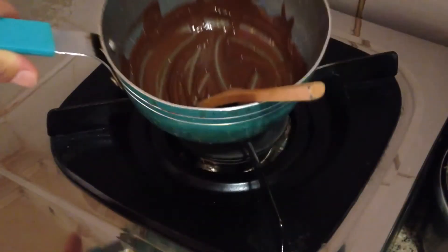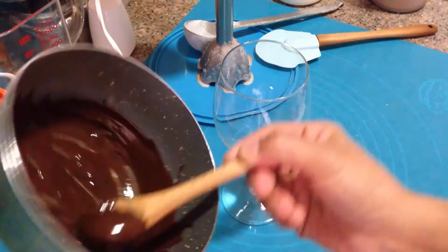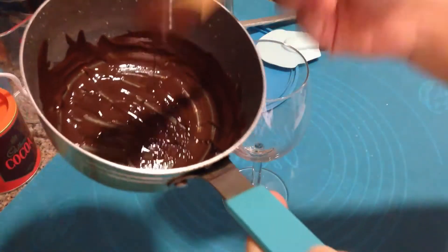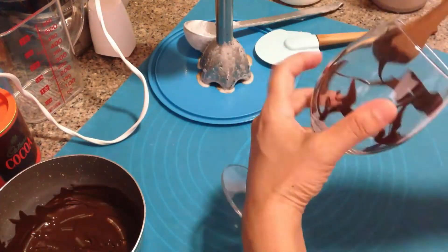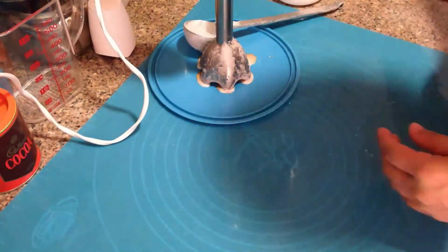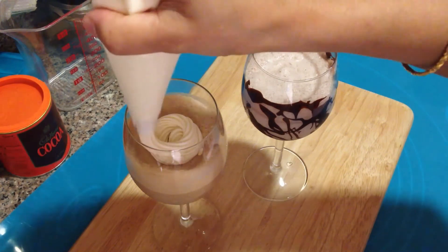The chocolate melted within a minute. This next part is optional — I just wanted to decorate the inside of the glass and serve it the way they do in restaurants. Then pour the entire blended chocolate milkshake into the decorated glass.